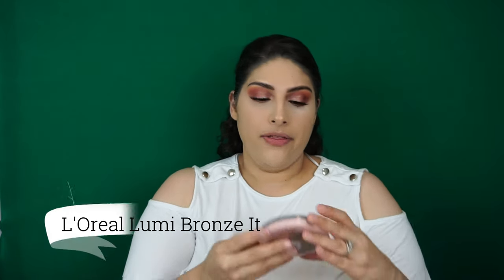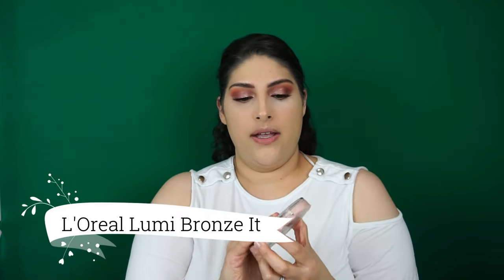Next I picked up the Lumi Bronze-it by L'Oreal in the color light. It looks like it has gold flakes, which I'm excited but a little scared about. I'm taking my BH Cosmetics V2 brush and putting that in the hollows of my cheekbones to bring in more color and underneath my chin to create shadow.